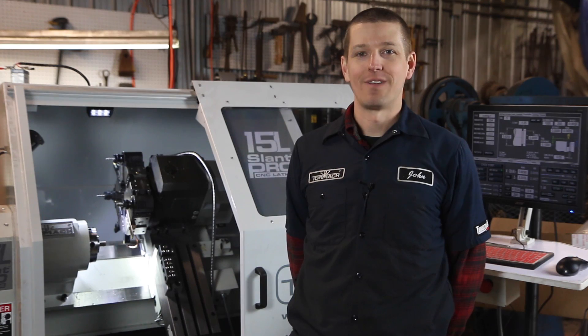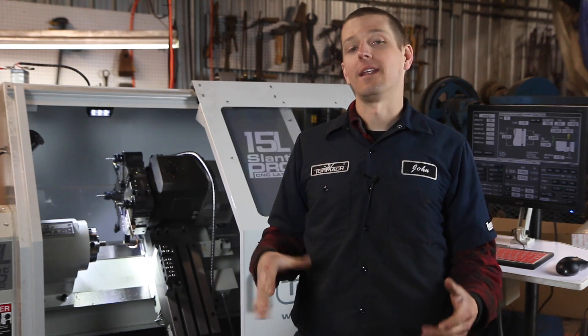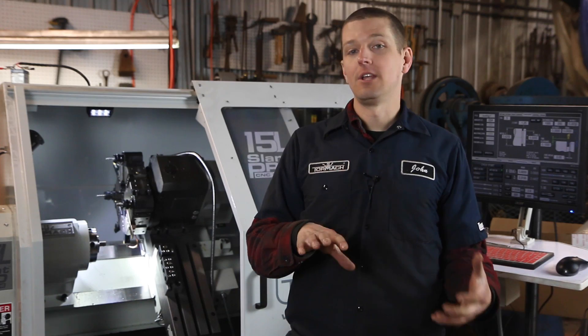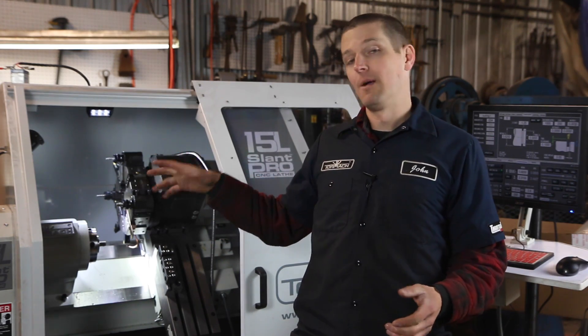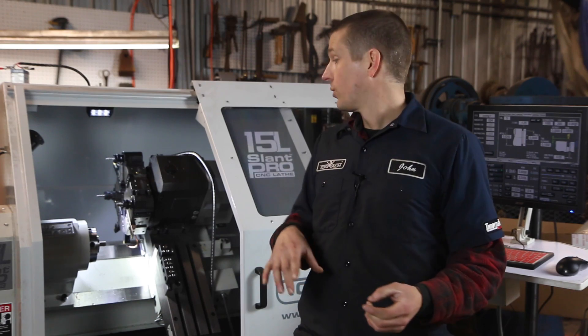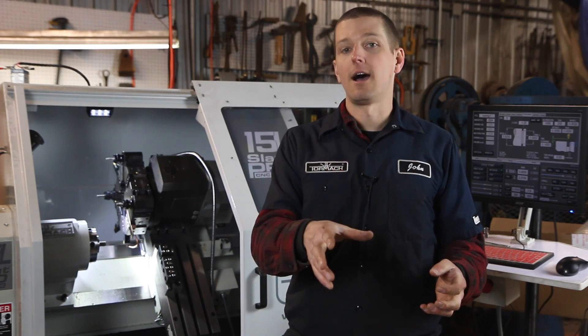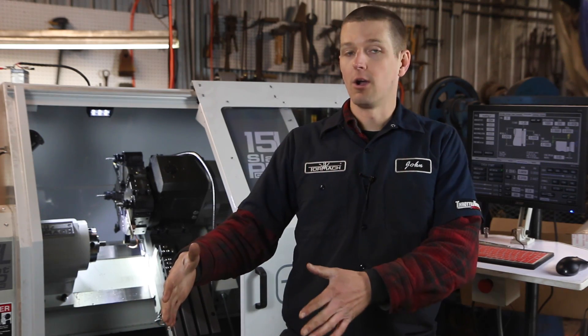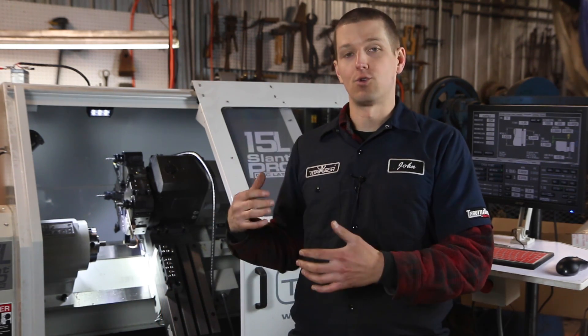Hi folks, welcome to another episode of NYC CNC. Let's do another video on the lathe. I'm super excited. It's going to be a lot like the last video we did, but what I've done now is I've got the boring bar holders set up, which also hold our drills. So we're going to take a piece of 12L14, turn the outside, and measure it for accuracy this time, which is going to tie into another video we're about to shoot on setting the offsets with PathPilot and the Tormach lathe.